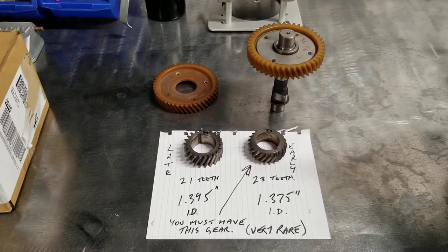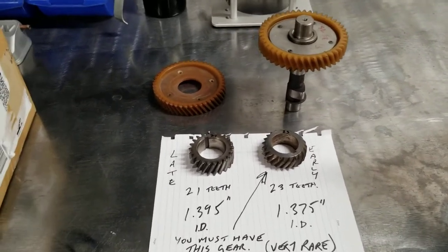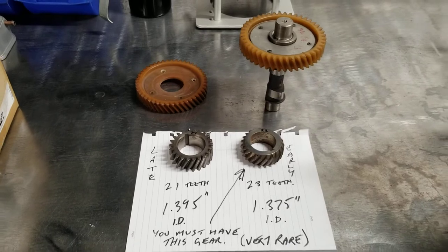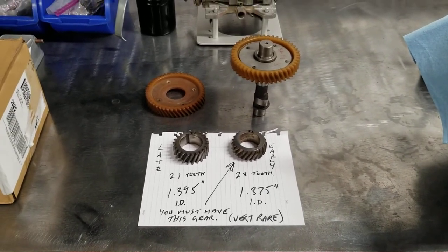It won't turn over, so you know something's going on there. Just be mindful that the early and late cam gear — both on the crankshaft and the cam gear — they don't play nice together if they're mixed up. Anyways, I hope that helps anybody that might fall into that trap. Okay, see ya.